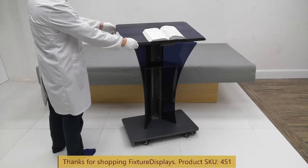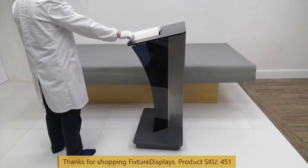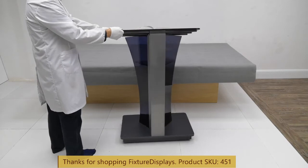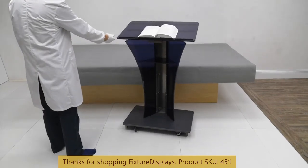If you have any questions, let us know at cs@fixturedisplays.com. If you like our video, please subscribe to our YouTube channel. Remember to leave good seller feedback along with a product review of your experience. Thank you once again for shopping with us.